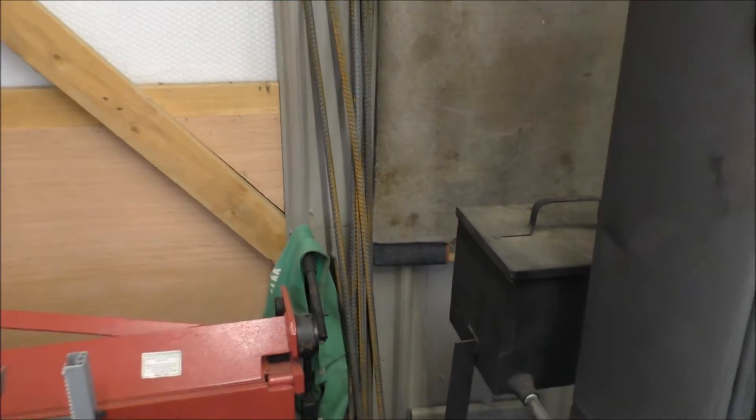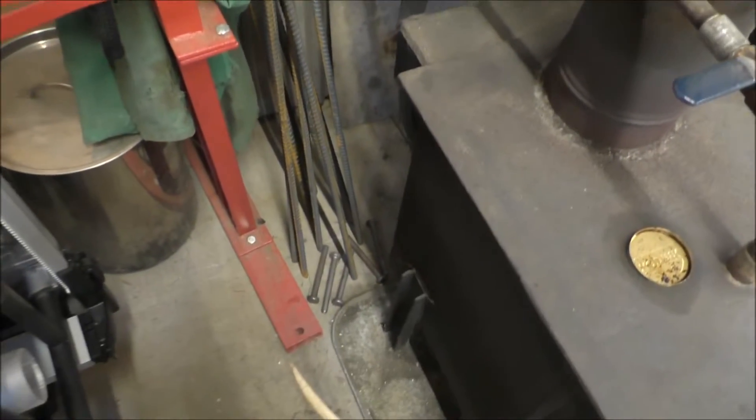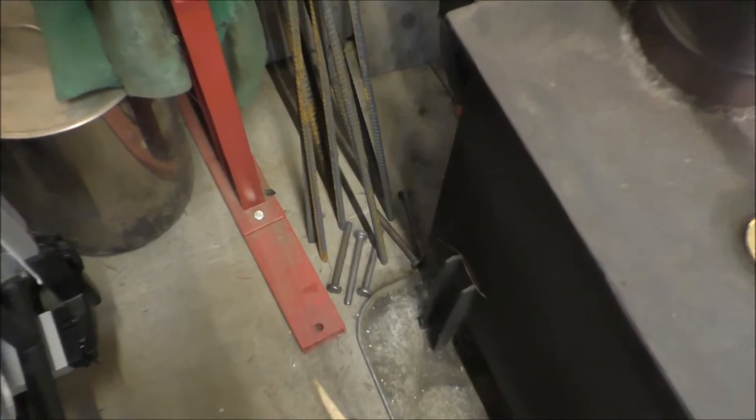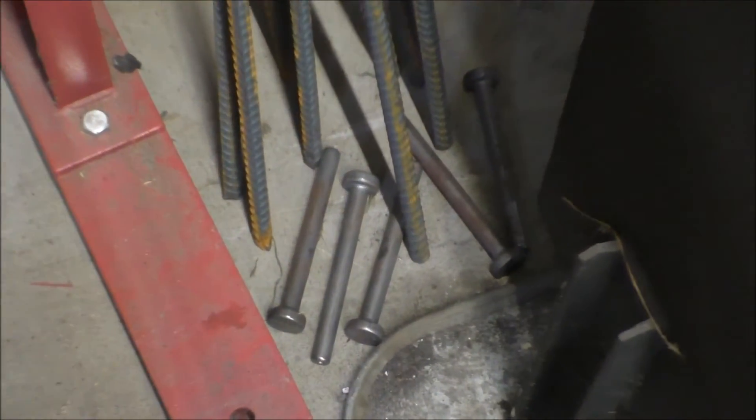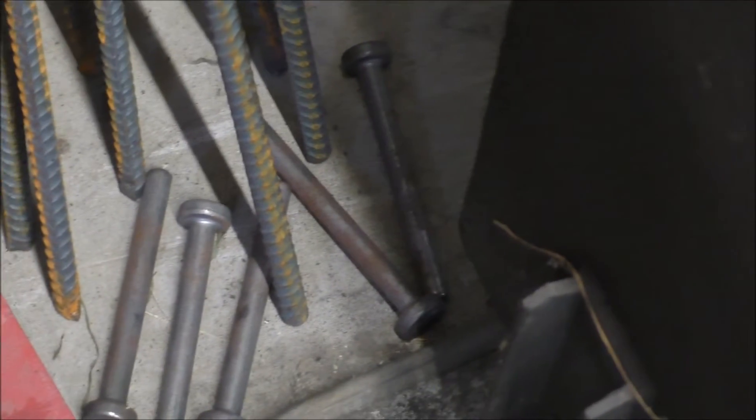Here's my rebar. And down here are my other little studs that I weld on the side of my pipe. That's six in there altogether.